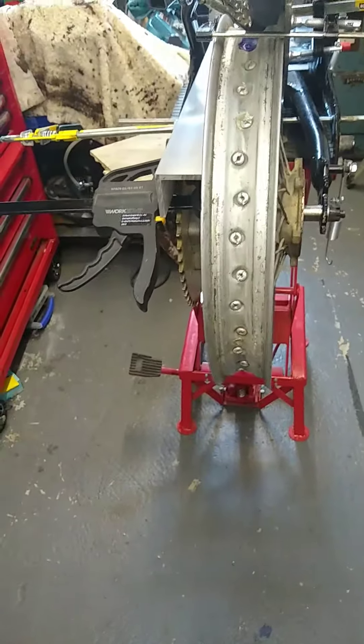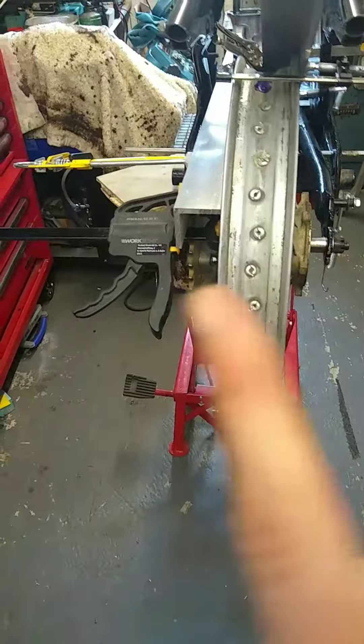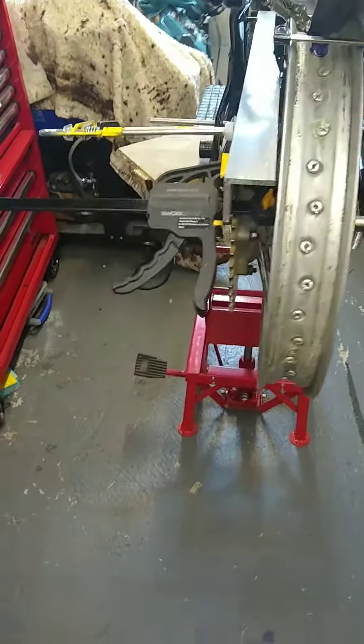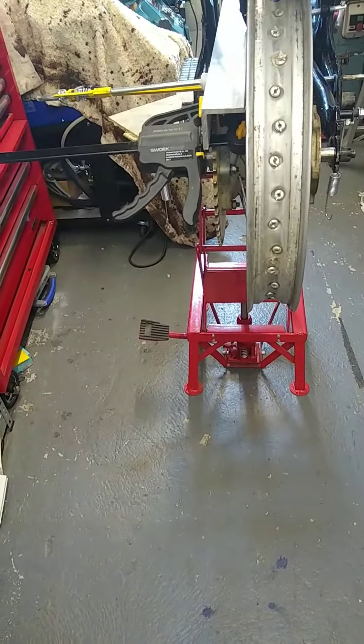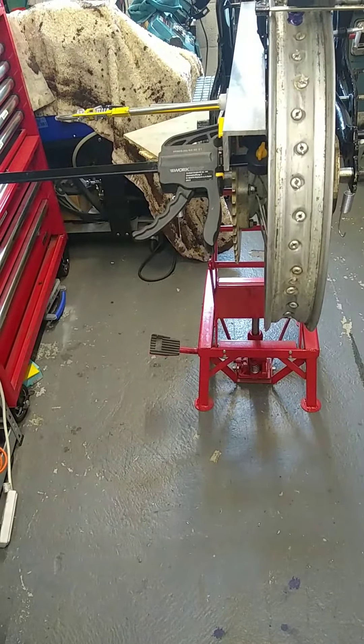Options are: get the wheel built with the rim offset four and a half mil further that way, which would centralize it; or I could take the wheel apart - I think this hub will fit in my lathe - and turn it down, taking four and a half mil off the sprocket side, which would then align the wheel where it is and keep the sprocket in alignment.